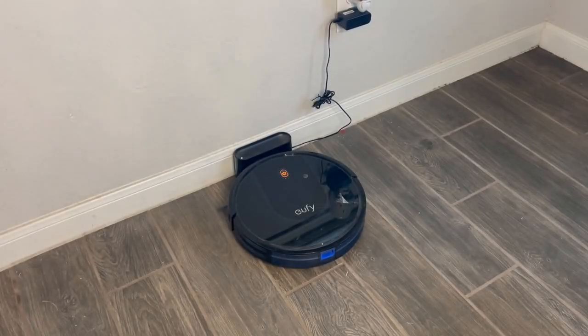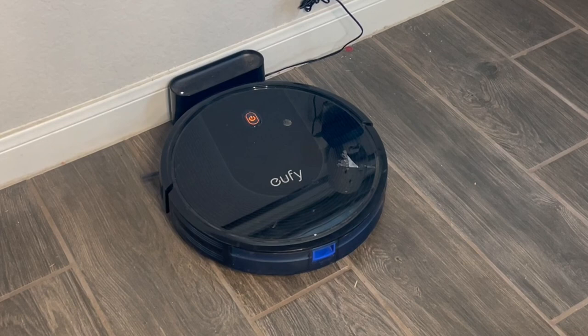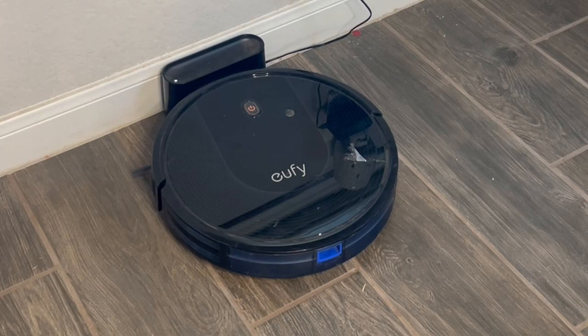Today we're going to be doing a little review on the Eufy RoboVac 30 vacuum. This has been our vacuum for the past year now, so I'll be giving you guys a quick run through on how we've enjoyed it — some of the upsides and some of the downsides.